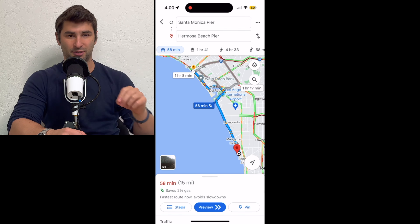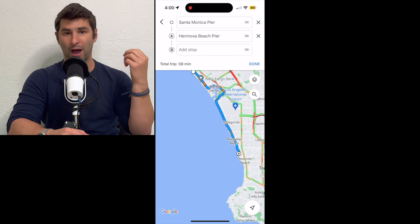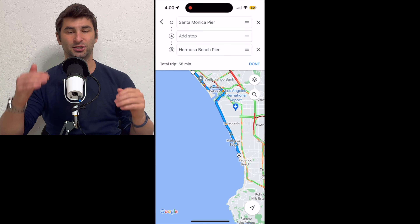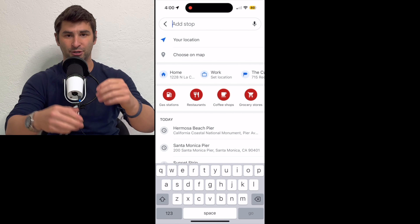All you have to do is click the top three buttons and then click 'Add Stop' down below. At this point, as you can see with the three lines, you can click and hold those and drag them around to rearrange the stops.